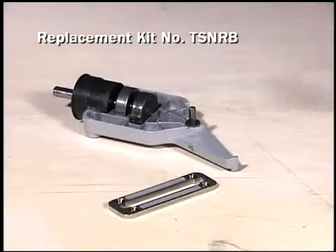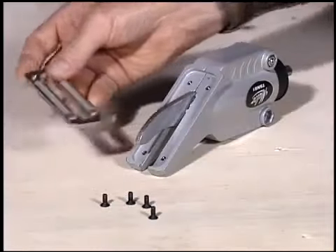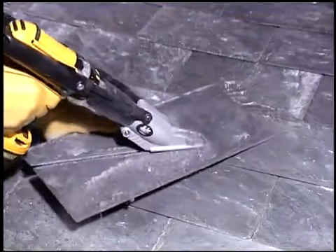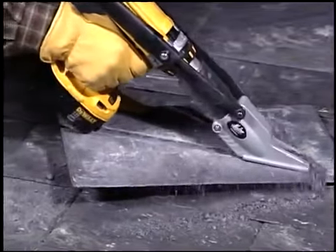The long-wearing blade and skid plate are also easily replaceable on the job. You can even rotate the tool's skid plate to maximize acceptable cutting life. Cut thousands of linear feet of roofing slate quickly and easily all season long.